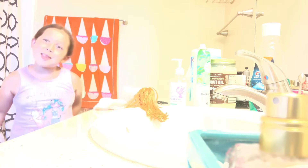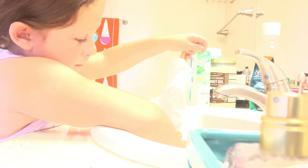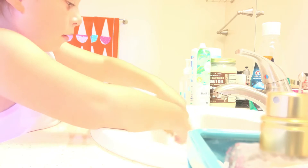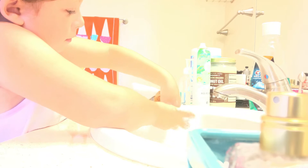Sorry, I would pause this if I could but this doesn't have a pause button, so you have to see everything. Okay, let's dip her in. We don't want to get the towel wet. I'm gonna get some soap so we can wash her hair.